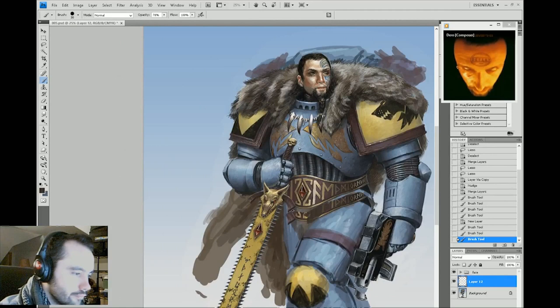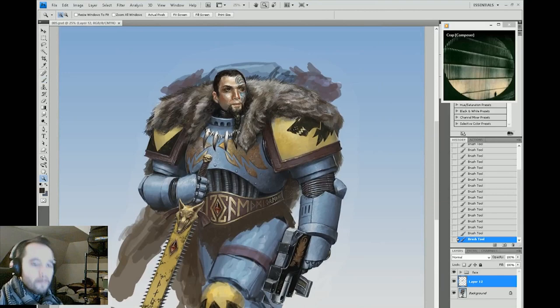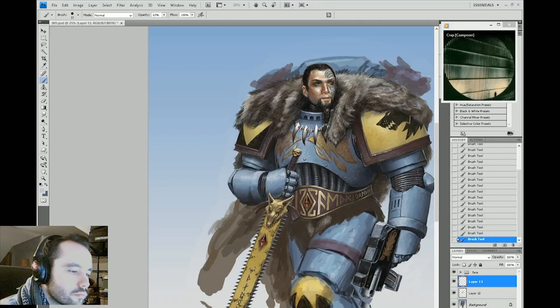Here I'm just doing some adjustments — I realized he was too short, his thigh was not long enough, so I quickly used the lasso tool to fix that. Now I'm painting in some fur — a kind of fur loincloth thing going on.